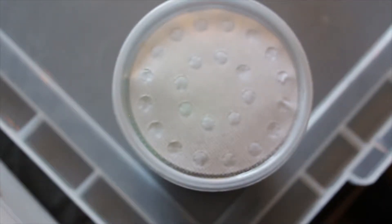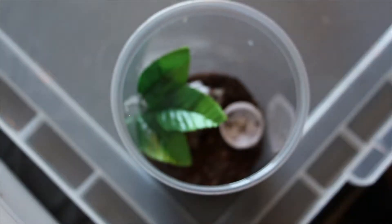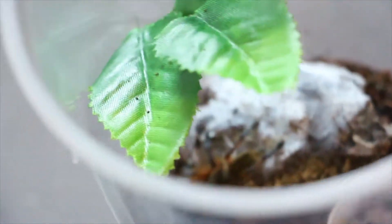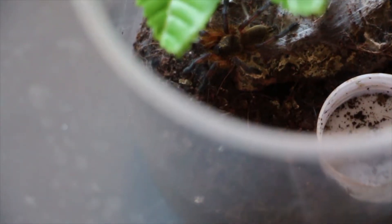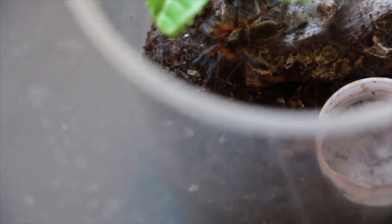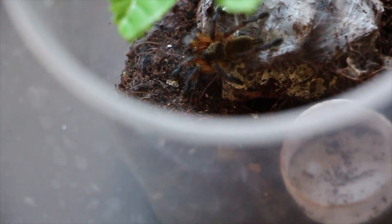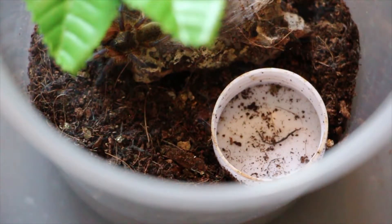One week later. Let me change you back into autofocus. There we go, let's do it hands free. This guy is of course hiding under the leaves so that you can't see him from this angle. There he is down there. This guy is my recently molted — get a bit of light on him — blue-legged golden baboon, Harpactira pulchripes.